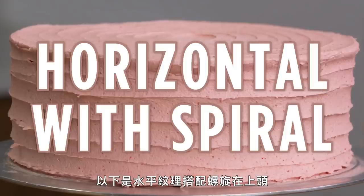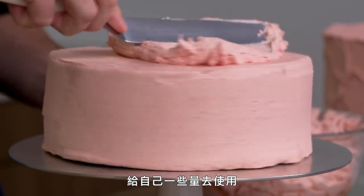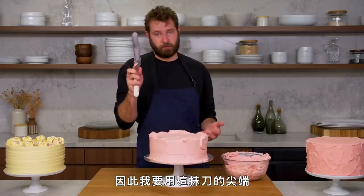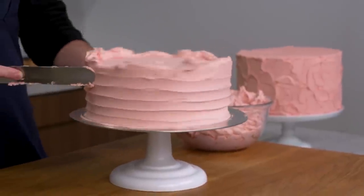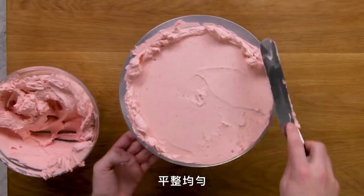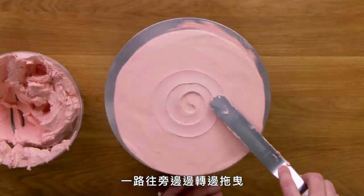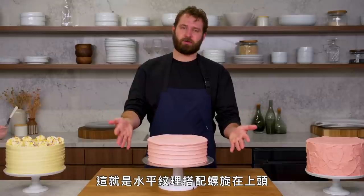This is a horizontal texture with a spiral on top. I'm just going to take some American buttercream — this cake has been crumb coated — and slap a little bit on here to give myself more to work with. Because we are going to do a texture on the side, it doesn't have to be the cleanest. I'm just going to use the tip of this offset and put it right on the side of the cake, then quickly go straight up the side, dragging my tip. Then you finish off the top as usual, nice and flat and even. You can do the same thing but on the top — just go all the way around in a spiral. And that is a horizontal texture with a spiral on top.